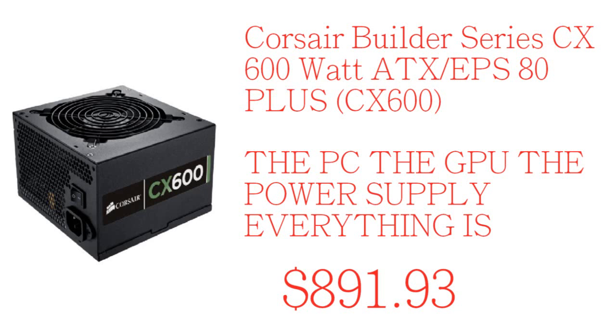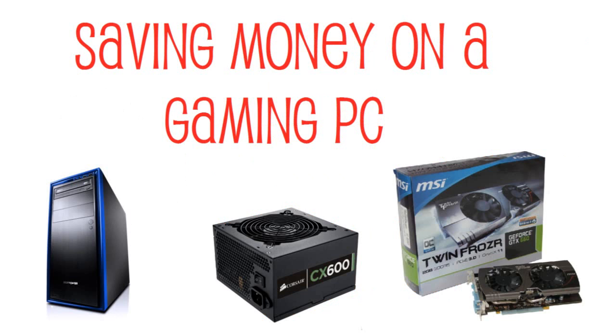With the graphics card you also get a free Splinter Cell: Blacklist, which is a $50-$60 game. That's a great deal if you go with this setup. If you were just going to build a normal iBuyPower or CyberPower gaming PC with the same products, it would probably come to around a grand — so I just saved you about $200. Hope you enjoyed — leave a like, add this to your favorites, subscribe to my channel, and I'll catch you in my next video. Peace.